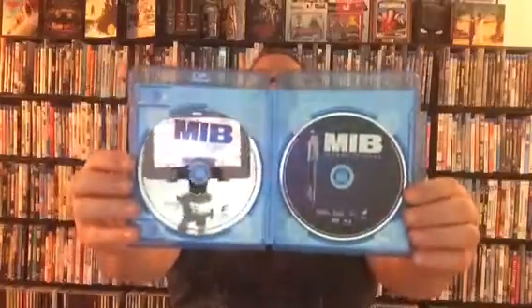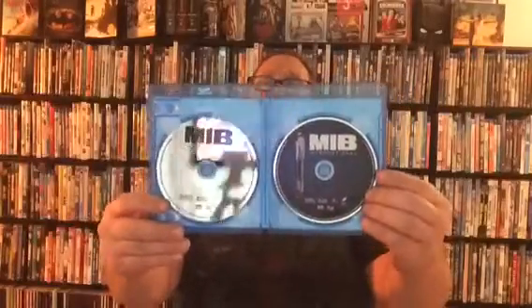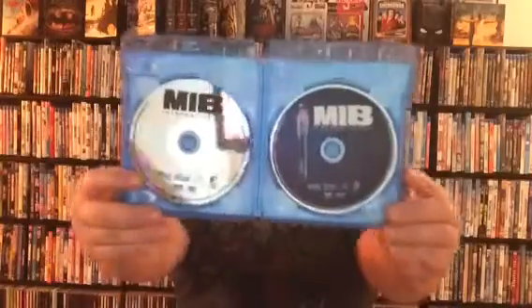The actual discs themselves are not too bad. The Blu-ray actually has disc art, which is really awesome. The DVD itself is just a plain silver DVD but still has nice lettering for the Men in Black symbol, International, and all that. But as you can see, they're really classic and very nice looking. I really like the Blu-ray — it's got the picture of the memory wiper on there. It's not just a plain blue or gray disc; it's black and it represents Men in Black, and I think that's really awesome. Really nice looking discs overall.